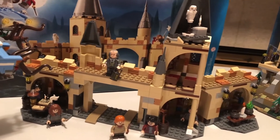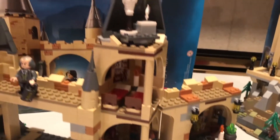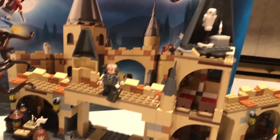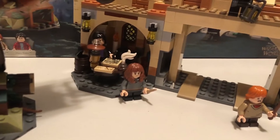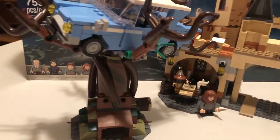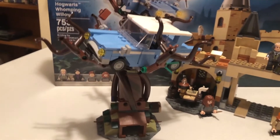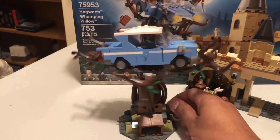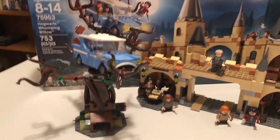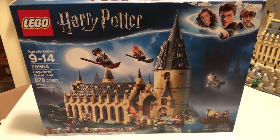Here it is — the Whomping Willow set is complete. You can see all the minifigs and everything that's been set up. There's Hedwig there as well, a classroom scene with Snape, and of course the Willow itself that moves. Now we're going to get started on the Great Hall.